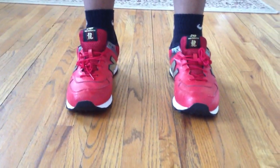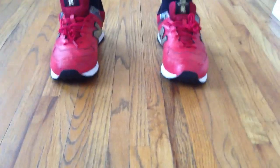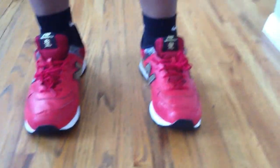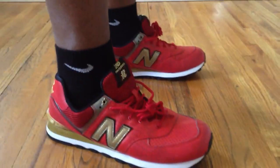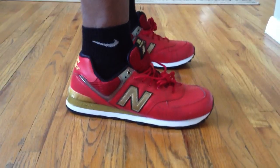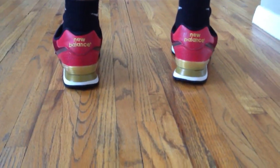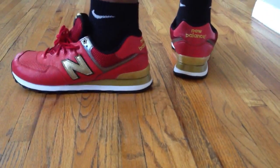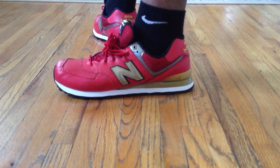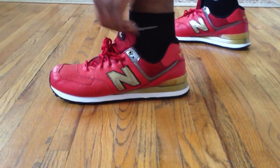The 574s have the rounded flat toe that I like. Going to do a top view — and don't clown me, people, I got my Nike socks on. I know I got New Balances on with Nike socks, but doing a quick on-foot review. You can see the New Balance N. Nice. And then a back view, and then another side view.